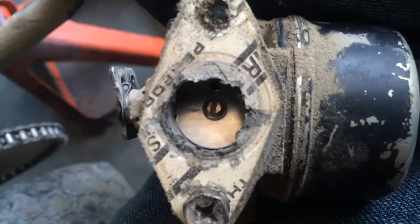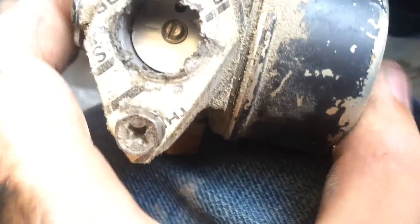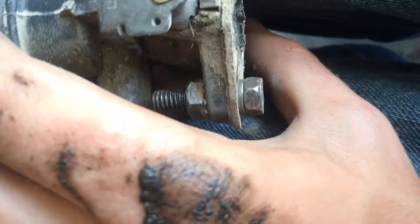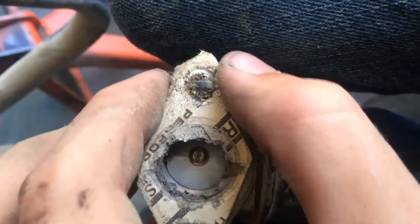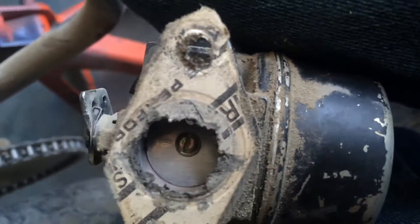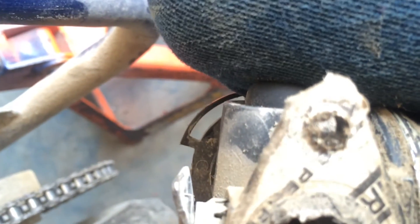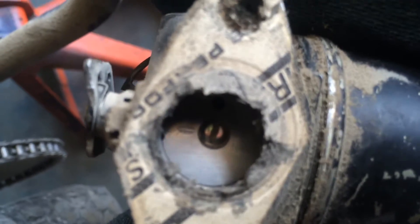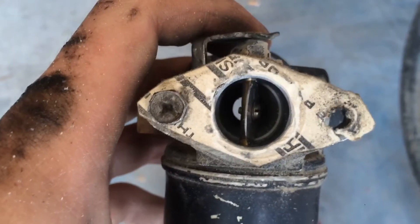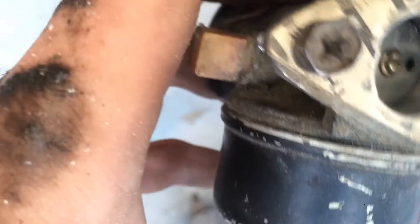This is the gasket I made for the carburetor. As you can see, it looks absolutely terrible. What I've done is — since the gasket kind of stuck to the carburetor as it came out — I took one of the bolts holding the carburetor to the intake and used it to hold the gasket in place while I cut it out and reshaped it to make it flow a little bit better. As you can see, I cleaned it up quite a bit.